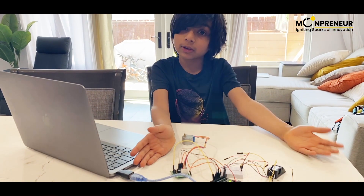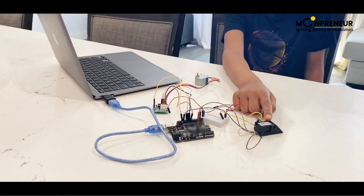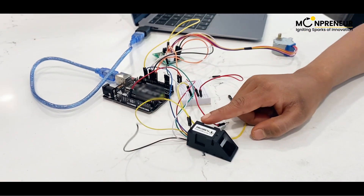This is my prototype. It has a lot of functionality. This fingerprint sensor can be used to register and detect fingerprints.